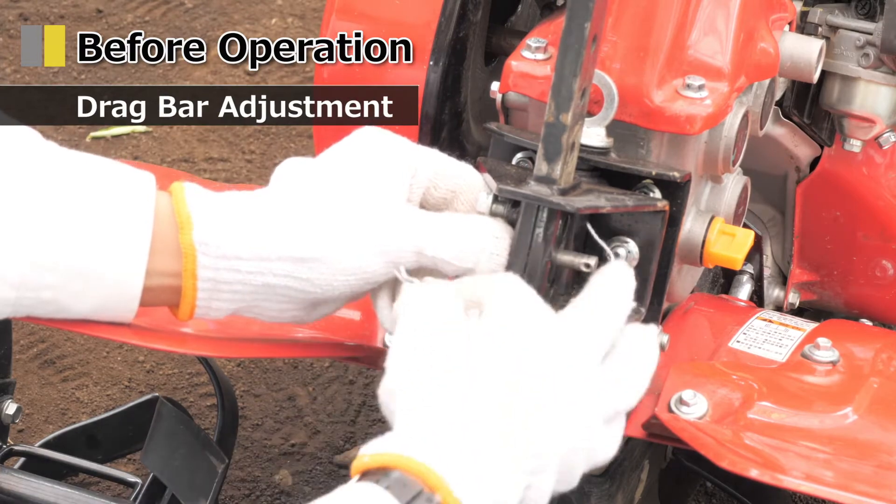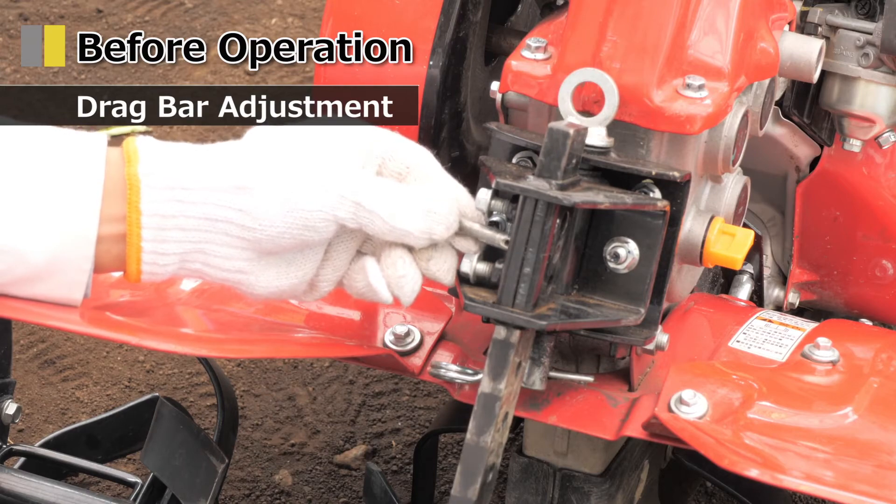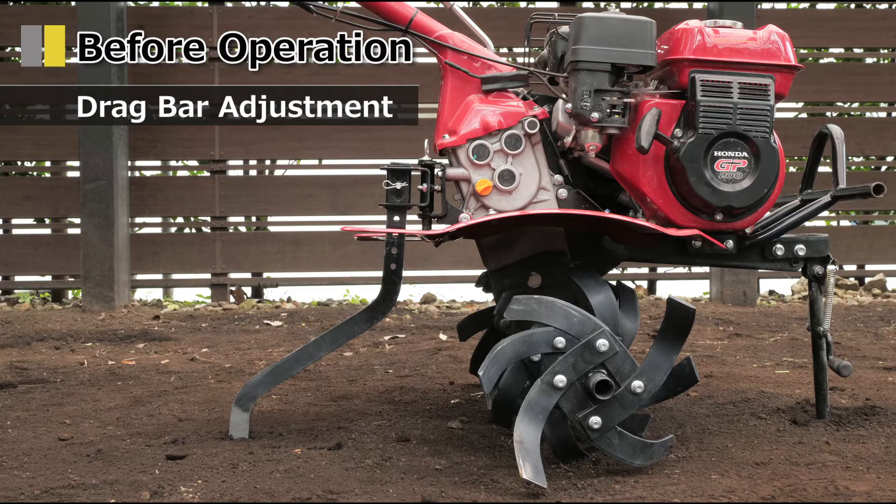Next, adjust the length of the drag bar. Remove the pins and adjust the length. It may take some time to get used to, as the ideal height will depend on the type of soil and soil conditions. Try different heights.